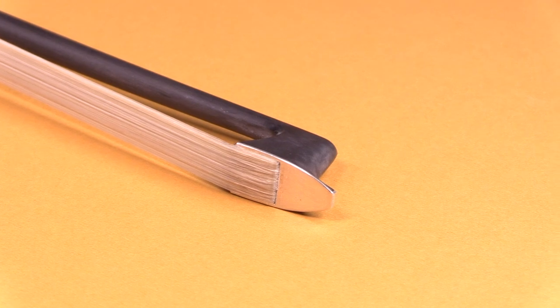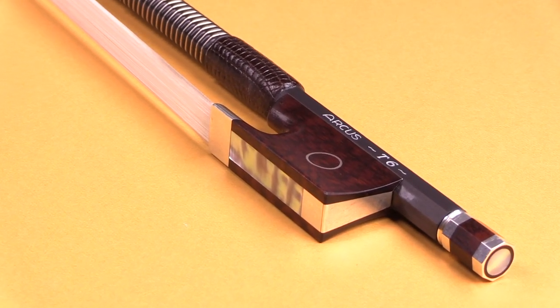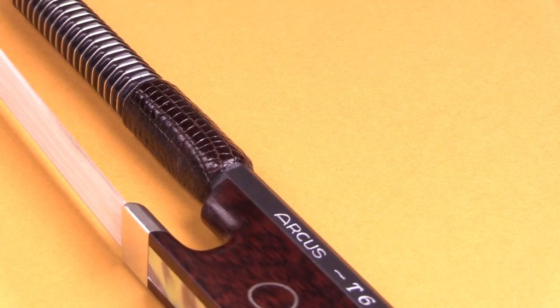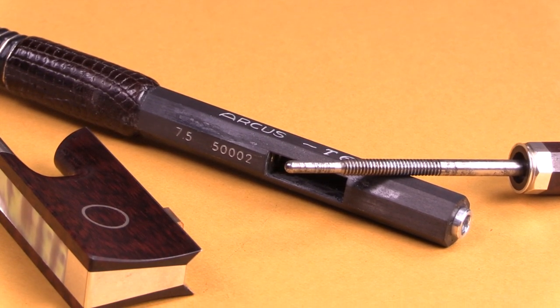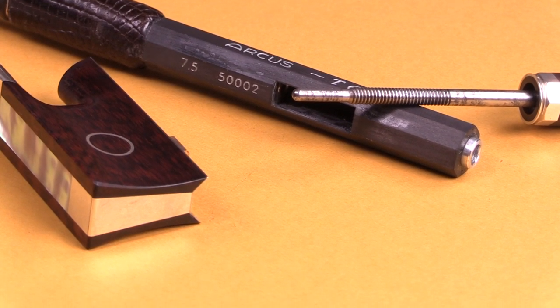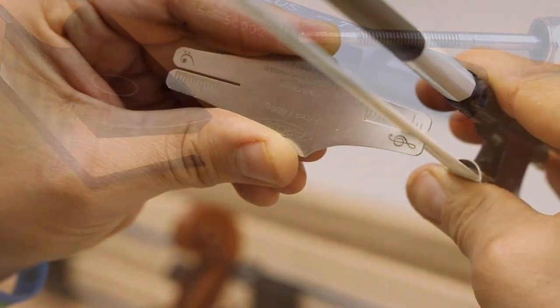Weighing in at a mere 51 grams, the T series is comparable to the M series in weight, but because it features the classic frog as opposed to the more modern frog on the M series, the balance and feel is what I would call more traditional. Every bow is stamped underneath the frog with the serial number and the ideal hair thickness for that bow, included to give your local rehairer the ideal amount of hair to use.